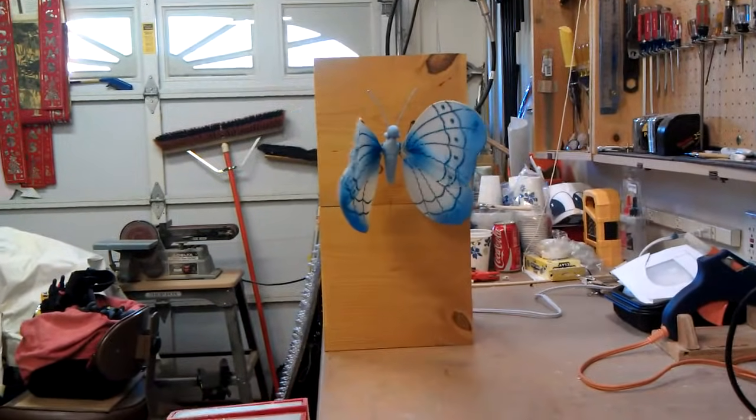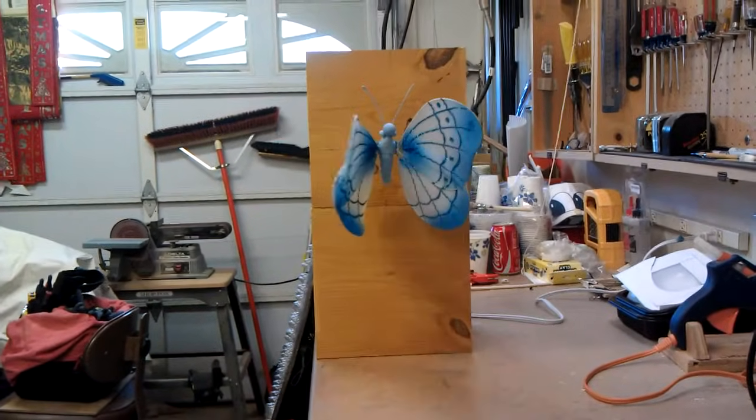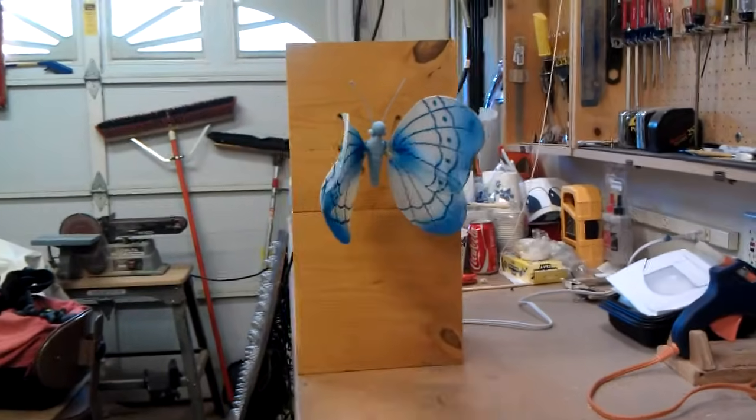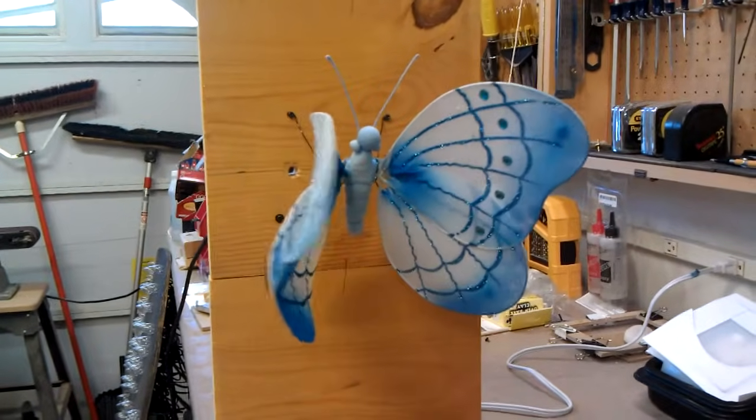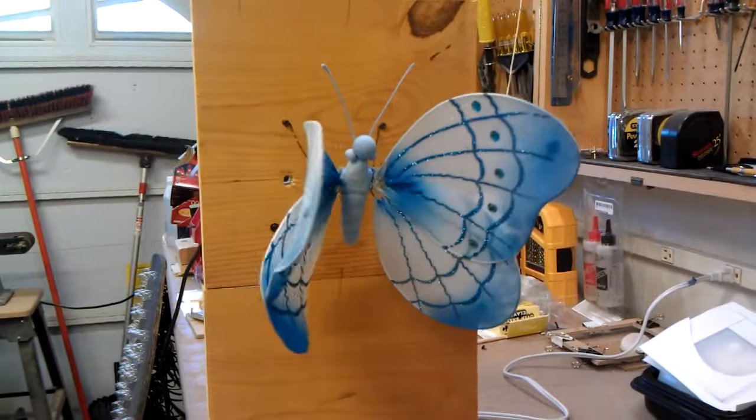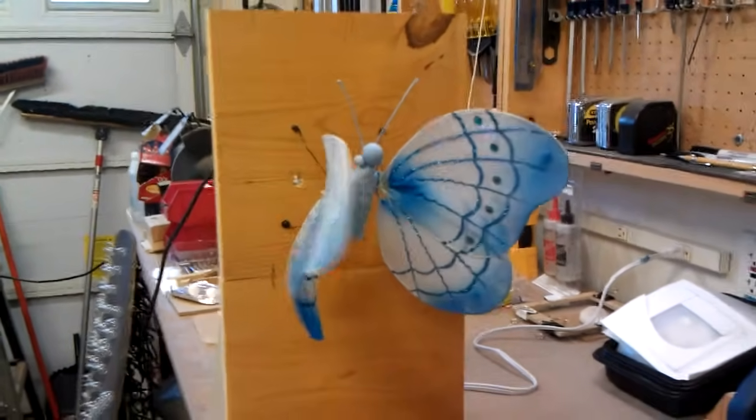This is the flapping wing butterfly test. We've taken a butterfly, chopped off its wings, put hinges on it, and then put a motor on it so that it will flap accordingly.